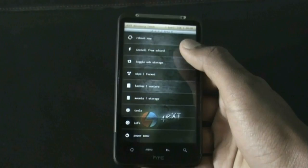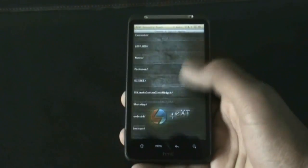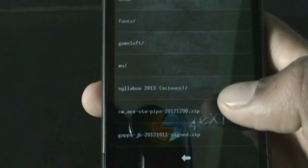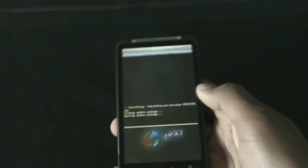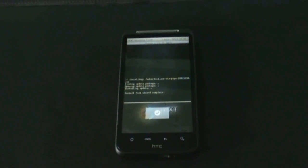Go back, hit install from SD card, choose zip from SD card, and navigate to wherever you have stored the ROM. Select it and install it. The installation is now complete.